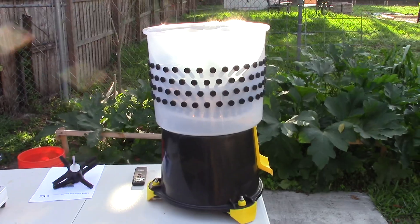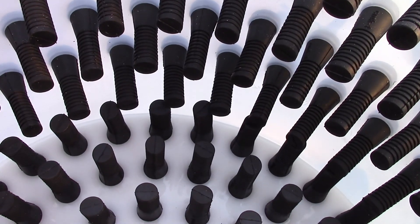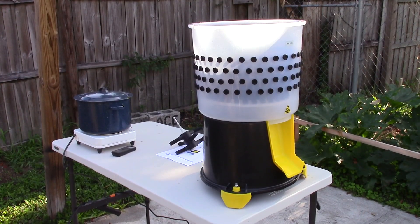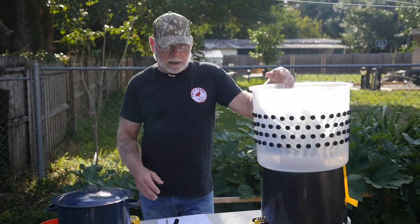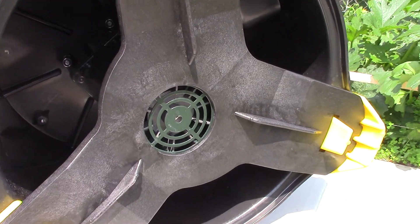This plucker has a max capacity of 10 pounds or up to 6 game birds. The efficient plucking time is about 30 to 40 seconds and it fits pheasants, partridge, grouse, pigeon, woodcock, and other small game bird animals. It's got a 180 watt electric motor in it.